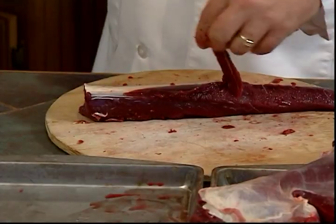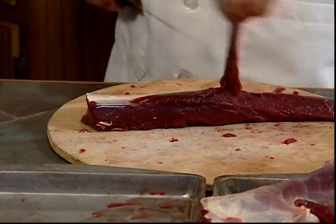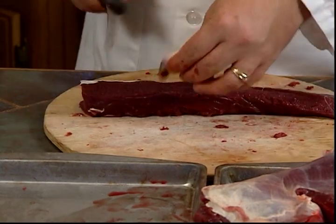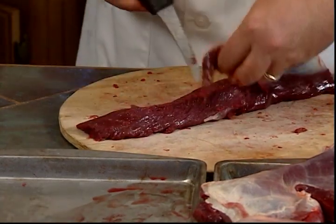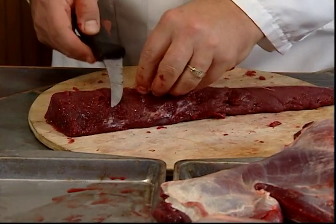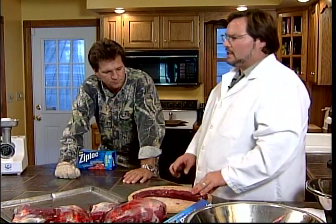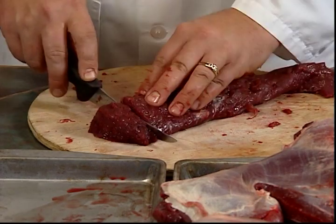Now you see on this one, on the end of your loin you're going to have kind of a bigger overlapping area on this piece of muscle where it's attached. So you want to get under that - if you don't, you'll hit the other part of the silver seam. You can always save it for a burger. You want to get as much silver seam out of the burger too as you can.